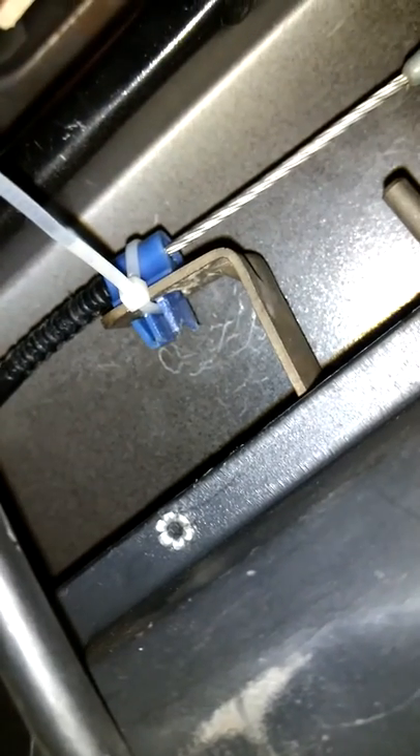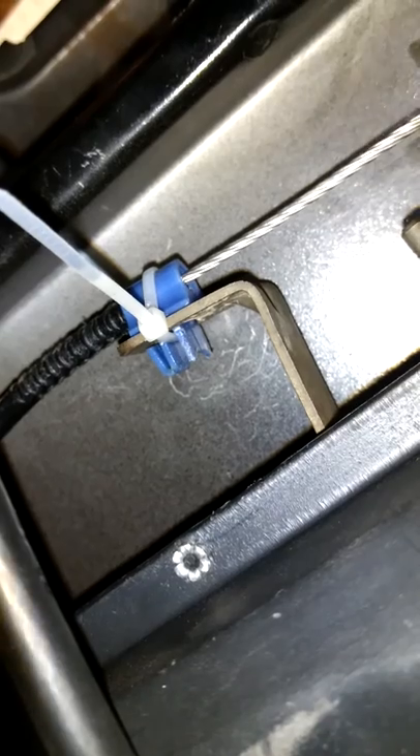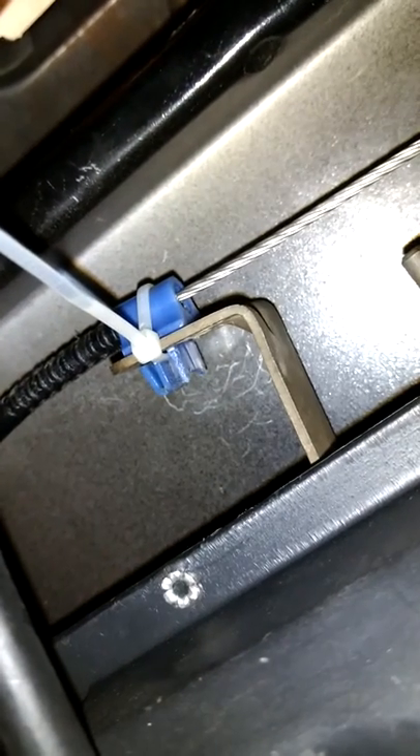But this little guy is really in there nice and tight. It's kind of hard to reach up there, but it's tight and secure.